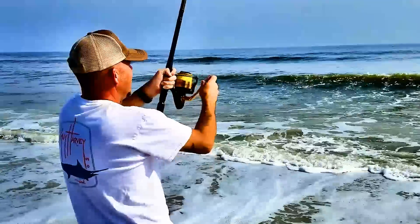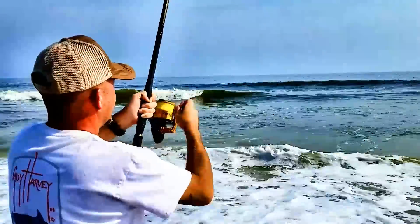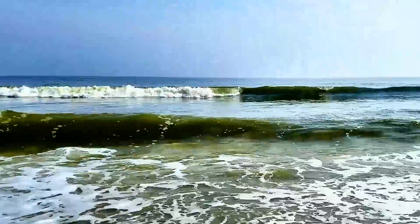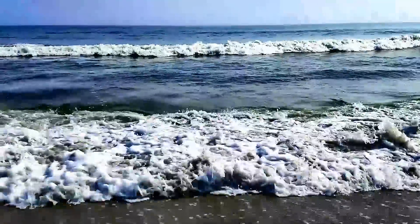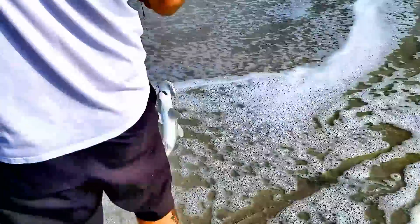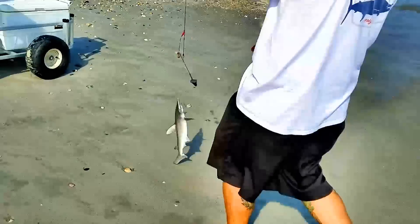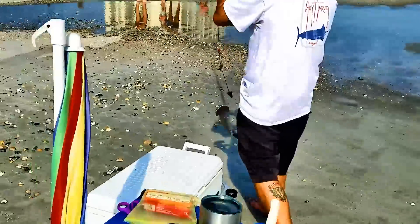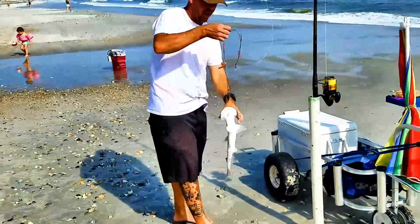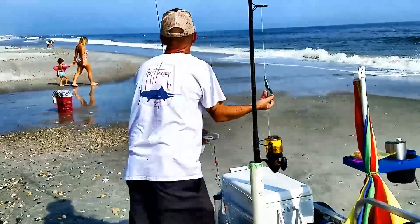It's jumping about 20 yards out — looks to be maybe a little shark. It's a little hammerhead! Well, we got a hammerhead — not much use for that, bait stealers. Mama's probably looking for him too. That's right — a little action is better than no action. And that's from 900 feet out.